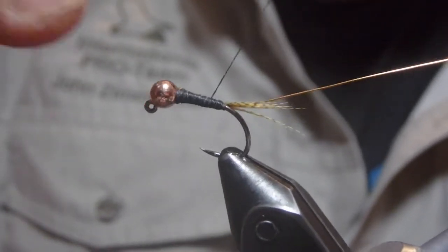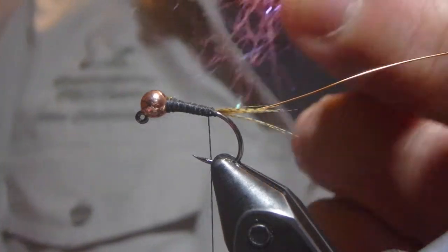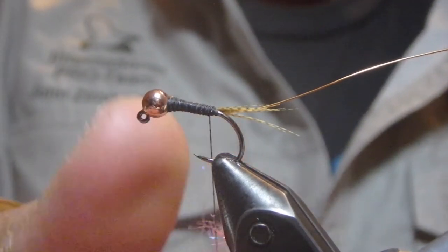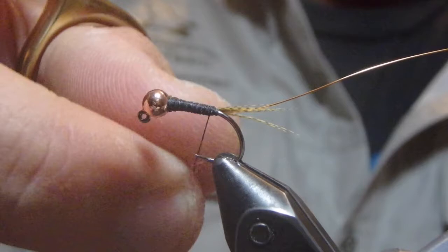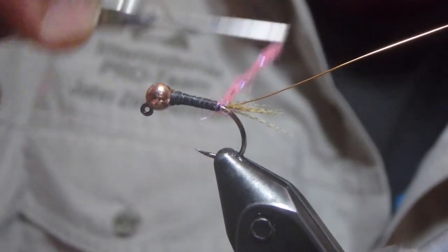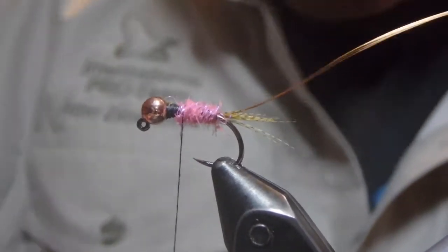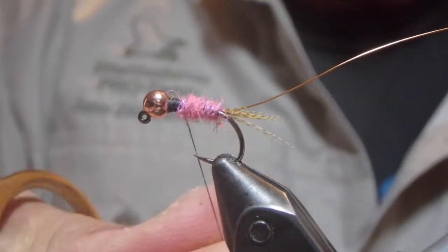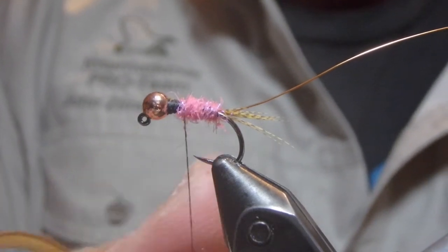Now we'll go back in and start tying in our body materials. We're going to use three shades of dubbing here. The first is going to be some UV pink ice dub. We don't want this to be a super bulky pattern, so we'll tie in a thin noodle. Remember, you're going to be adding in three colors of dubbing as you go up, so make sure that you save room for your other dubbing colors. Our next dubbing color is going to be gray — it makes sense since it's called the pink and gray. This is just some gray out of an SLF synthetic; any light gray will work.